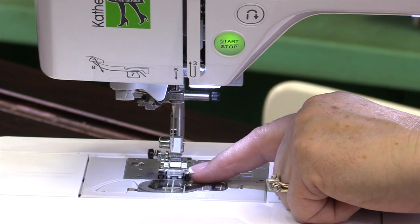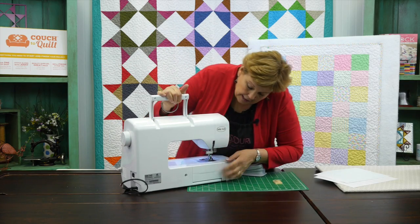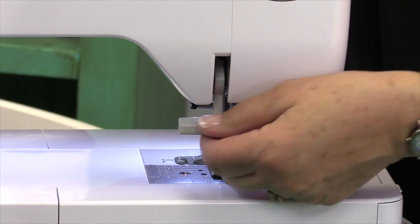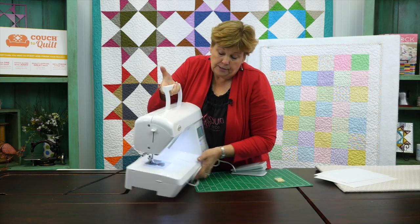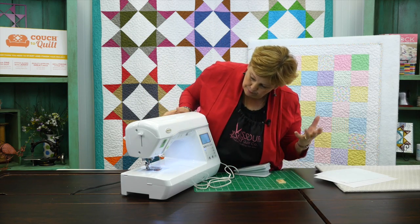These little feet underneath here are called the presser foot. You are able to raise and lower those with a lever on the back here, right here. You just raise it up — that raises them up. You put your fabric underneath and you lower it down. And it will become really natural to you as you're sewing along to just reach through there, grab that lever, and put it up. That becomes just part of our automatic movement.